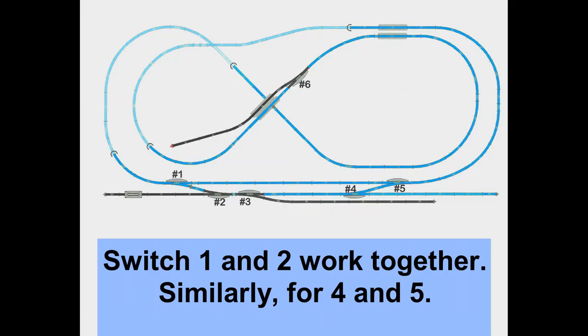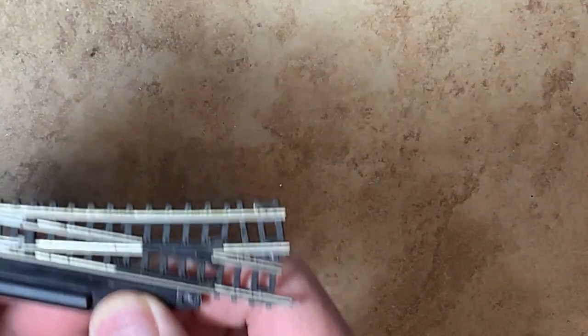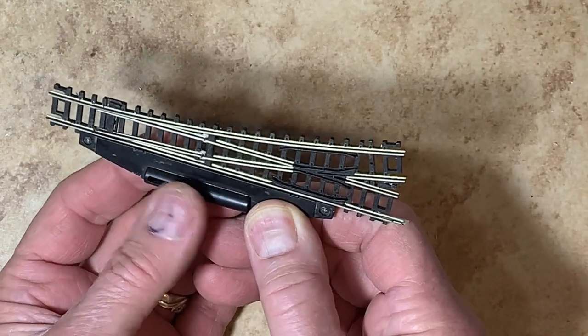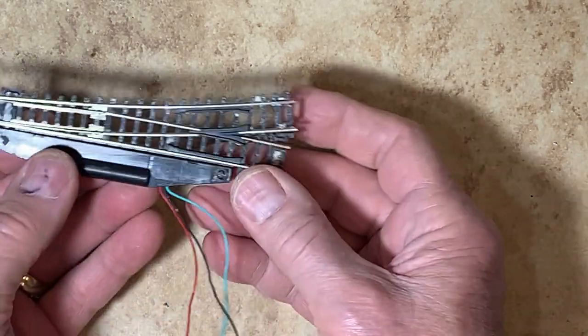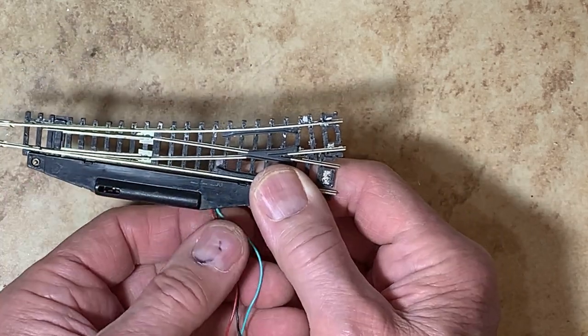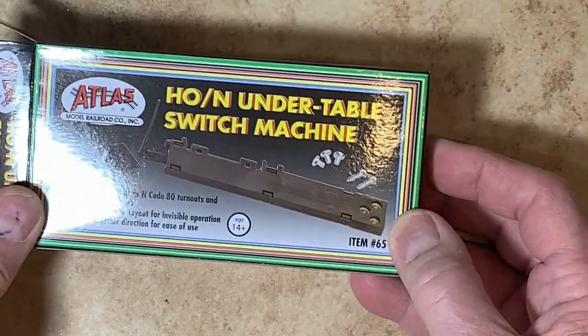Here is my track diagram with the six switches labeled. With the Atlas switch or turnout you have a number of choices for controllers. You can use the original one, which is a manual one that comes with the switch. You can convert to their remote one which has a couple of solenoids that work electrically through the wires. I'm gradually switching to this.